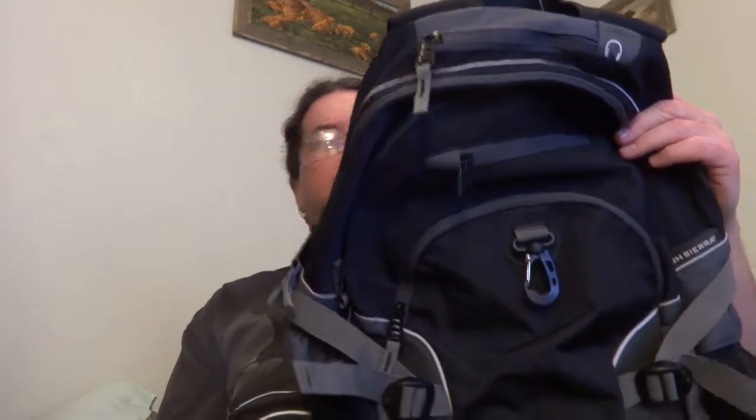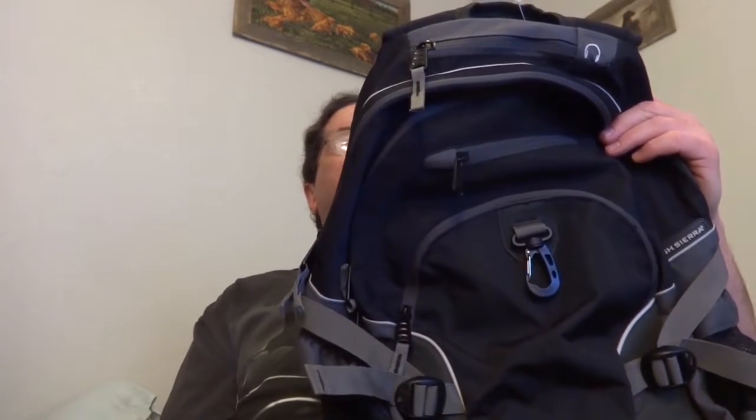This is the High Sierra 54301 suspension strap system backpack. It still has the tags on it from all those years ago. First of all, it has a lifetime warranty, which is a good thing since I haven't even used it. I need a backpack with a lot of pockets, and this has a lot of pockets.